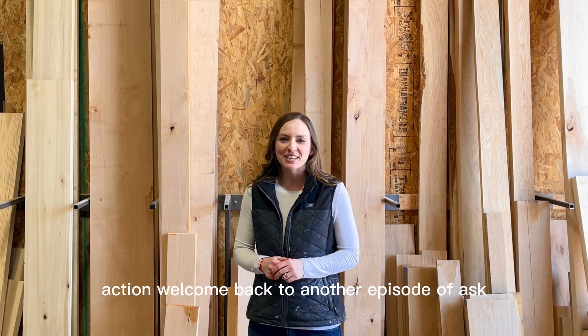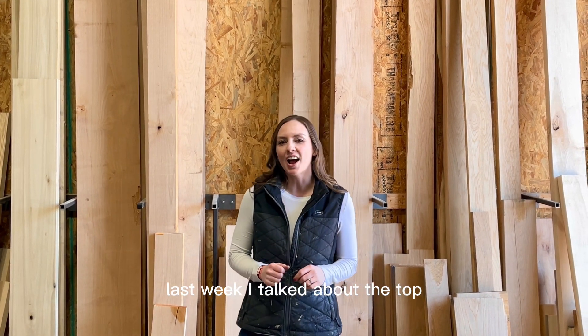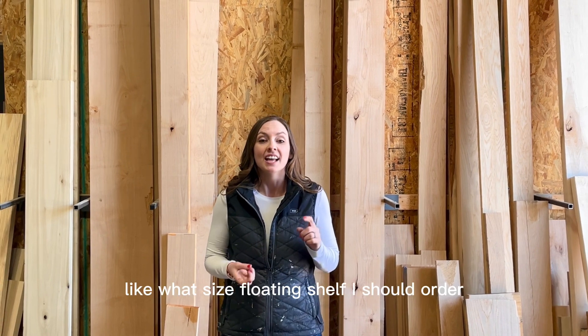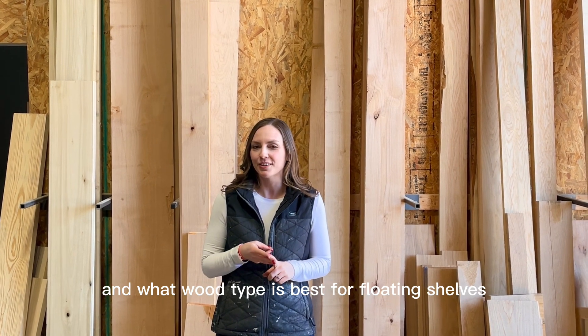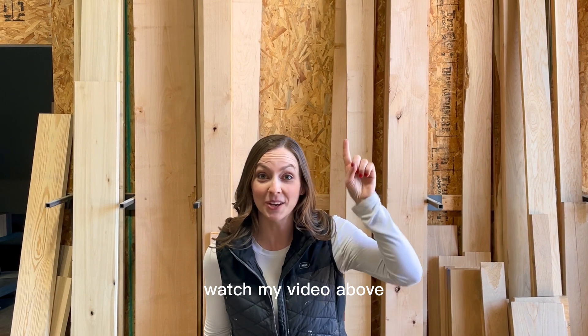Welcome back to another episode of Ask the Shelving Experts. Last week I talked about the top five most frequently asked questions that we get here at Jay Thomas Home, like what size floating shelf I should order, how much weight they can hold, and what wood type is best for floating shelves. If you want the answers to those questions, watch my video above.